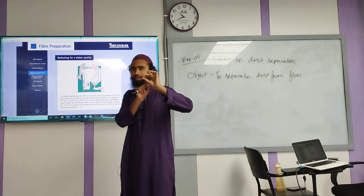Assalamu alaikum everyone. I am doing experiment number 5. The name is study on dust separator. I am going to talk about the machine — how it works. Our machine material is cotton. The material is used to produce output and input points.